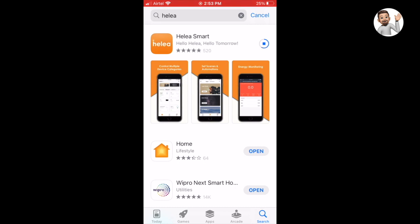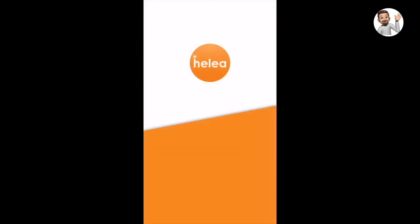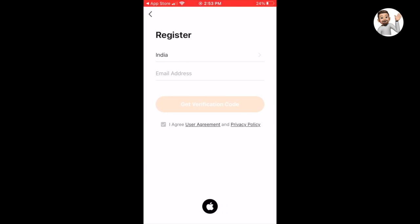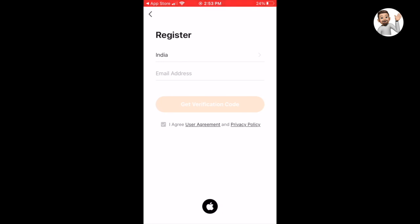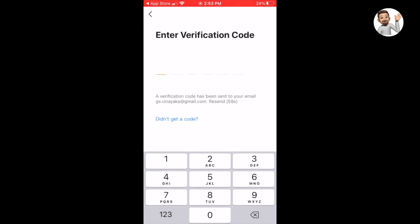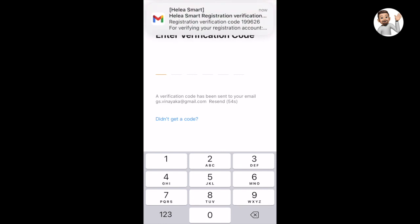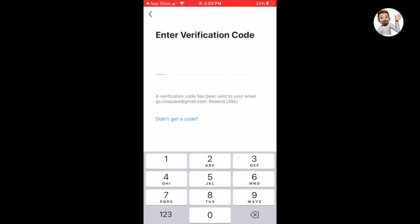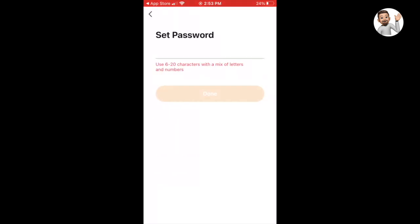Once the app is downloaded to your phone, you can open it and allow certain authorizations. If you don't have an ID, you need to sign up — agree to the terms and enter your email address. You will then need to enter the verification code which you received to your email address.